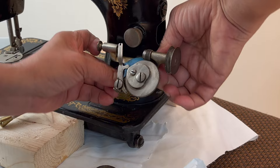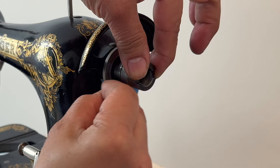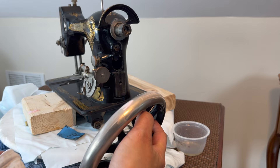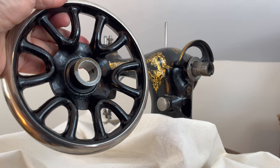I cleaned the bobbin winder with sewing machine oil and 800-grit sandpaper. Changing the bobbin tire is a challenge. I also cleaned the part where the balance wheel sits and sanded the stop motion washer. After sanding the wheel with a little bit of alcohol, I rubbed some Renaline on it and buffed it with a cotton cloth — look how shiny it is.